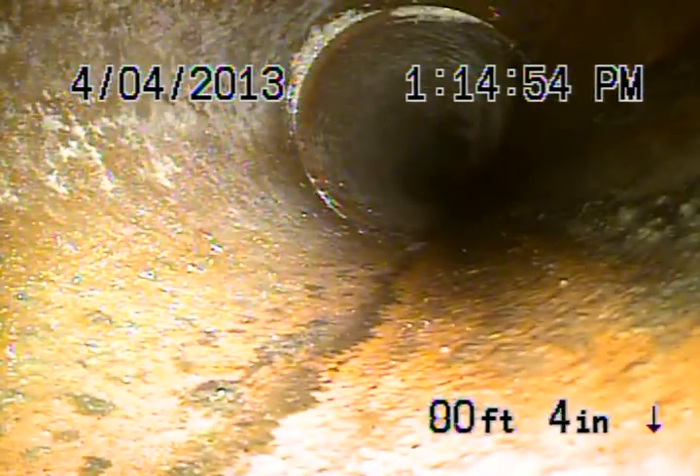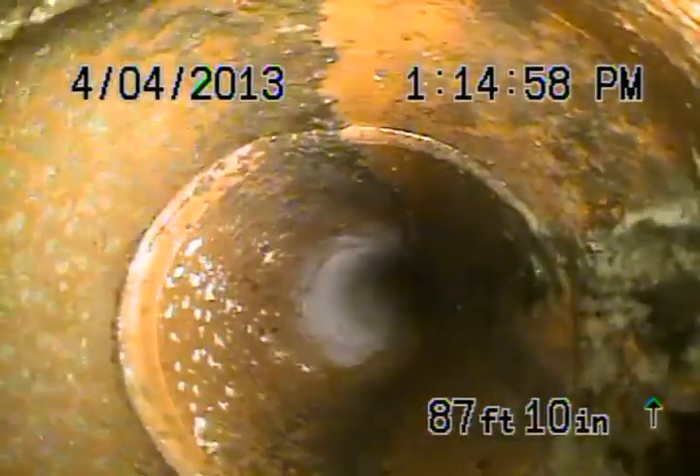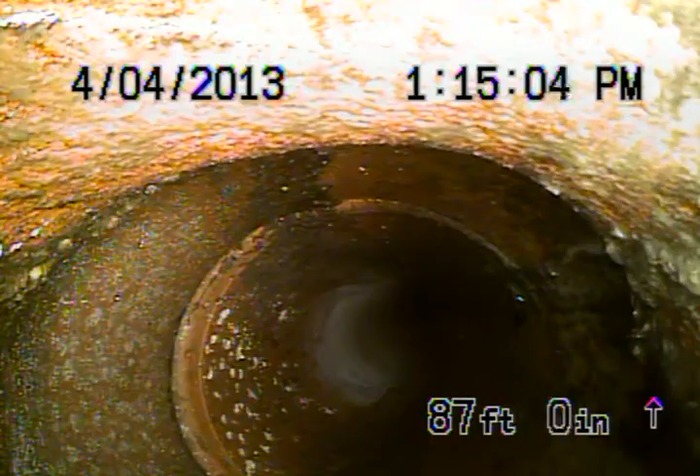I'm sure there's a footage. Still a 6-inch clay pipe. We should be coming onto the property. This is going to be the 4-by-6 transition — transitioning from 6 to 4. And this is at the property line. As we come back, it's coming up.